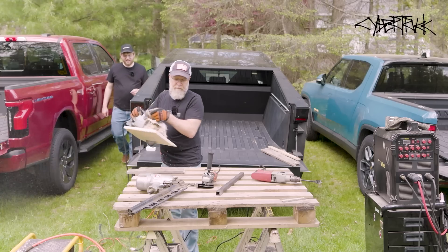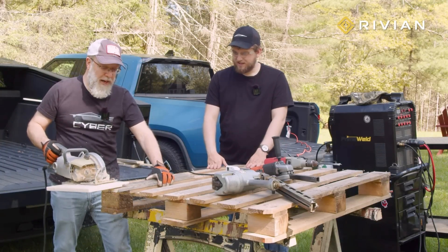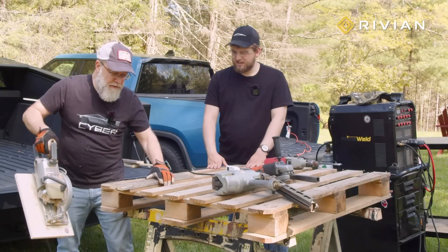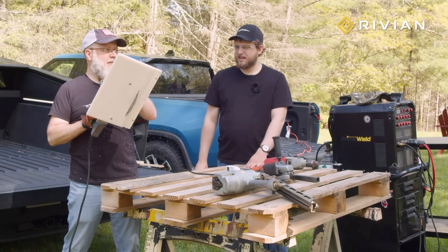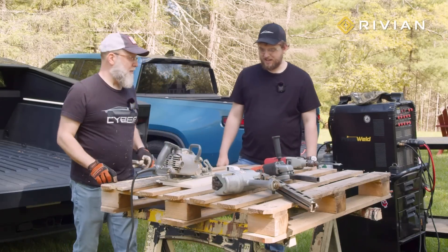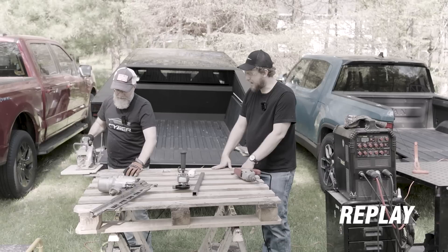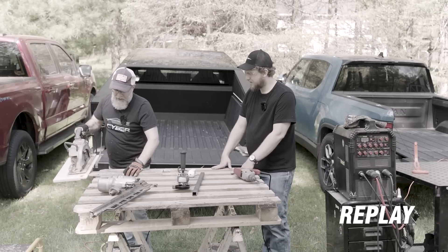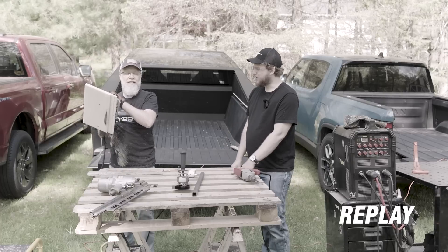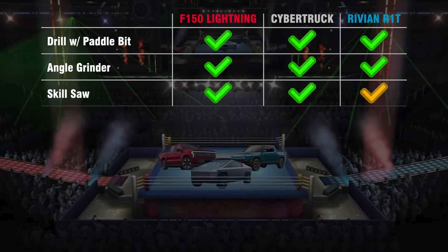The Cybertruck also has no problem with its 20-amp circuit. Now, I'm not sure if the Rivian can take it. The saw doesn't ramp up very fast and barely has the power to make it through that cut — and that was an easy cut. I got the feeling that if I had pushed that saw real hard to cut through, say, hardwood or a beefy 4x4, it might have tripped the breaker. But so far, all three trucks have handled what we threw at them.